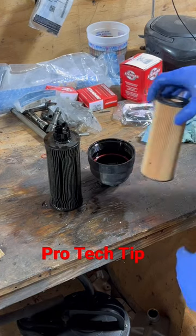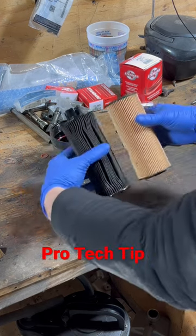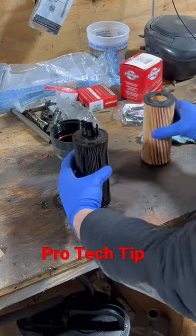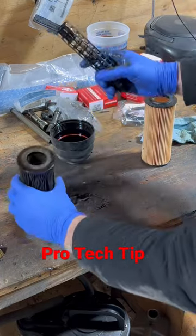Hey, here's a pro tip on cartridge filters. I know this is a factory cap. The filters look pretty much the same, but we have something on the top on this one. That's actually supposed to stay in the cap — you don't want to throw that away.